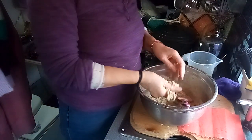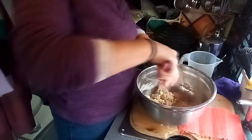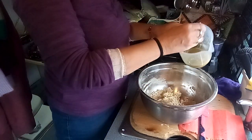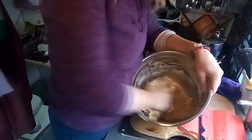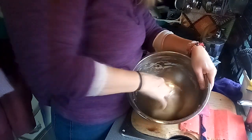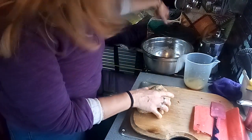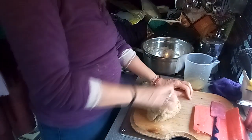This should bind together, but it's not really binding together at the minute — we need more liquid. So I'm going to cook mine in my Dutch oven, in my cast iron pan, which is another name for it.